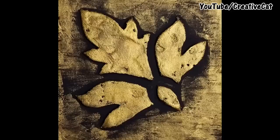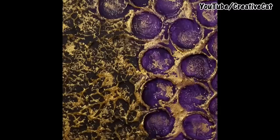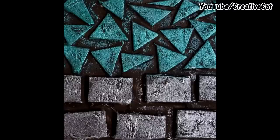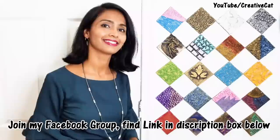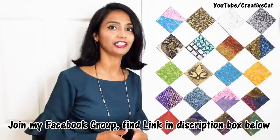This is the quick preview of what you are going to see in this tutorial. Hello, welcome back to Creative Cat! In today's tutorial we will see 20 texture making ideas using household items.